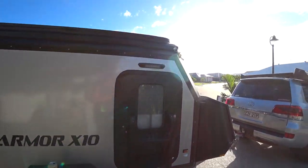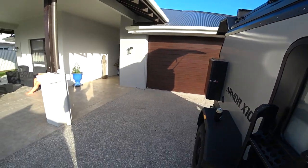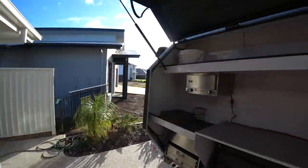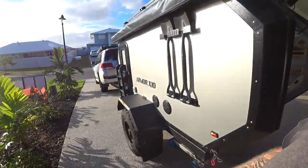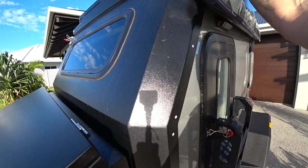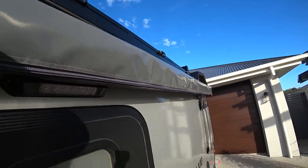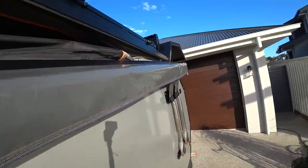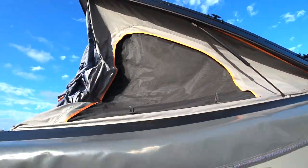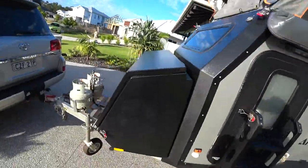We'll throw the top up and show you what this looks like. This is really, really easy — two latches. Seriously, you're not going to find any quicker to set up. If you want to just pull up and sleep, that's all you're doing — undo them latches, just push her up, let the struts do the rest. And that's it. In the front here, undo the other side.